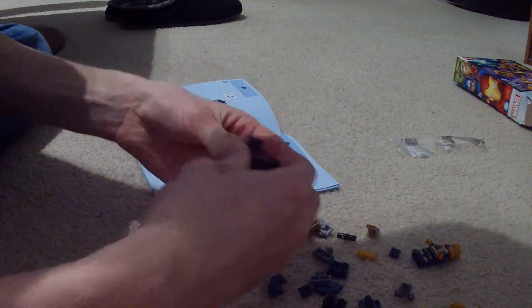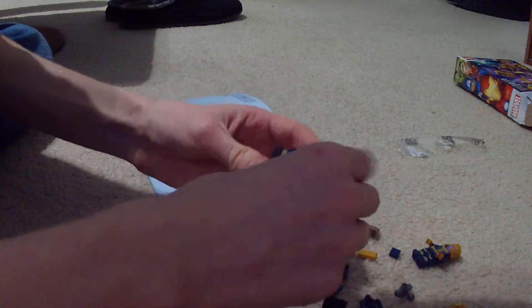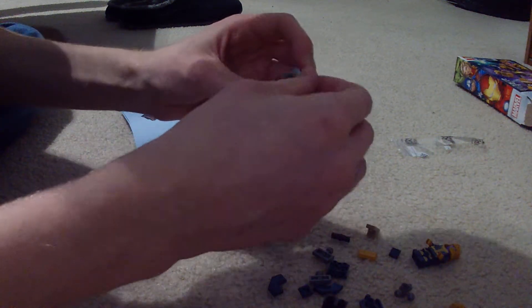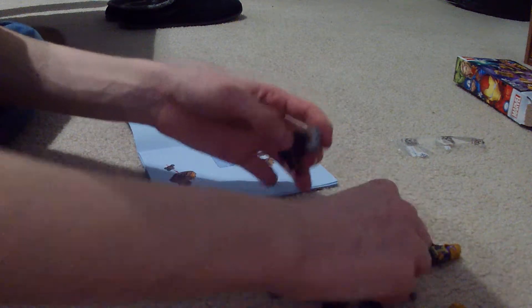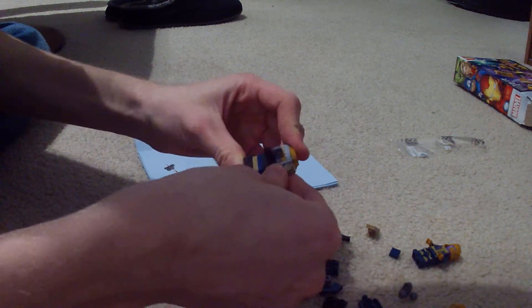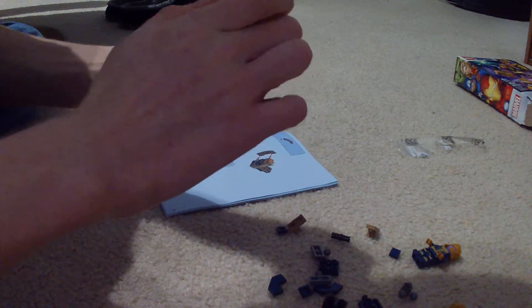I cut my lip while I was shaving and it really hurts. But I have a clean-shaven face — I still need to figure out exactly how to shave it correctly. Also, today I got my braces removed, which feels amazing to have all of that off of my mouth.